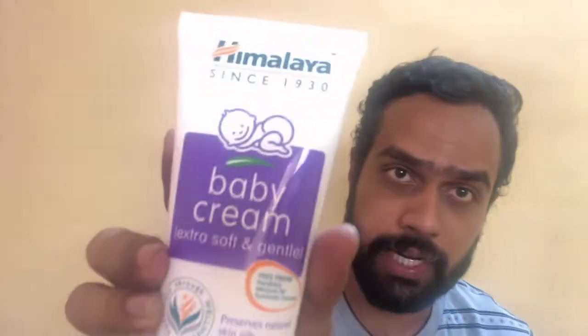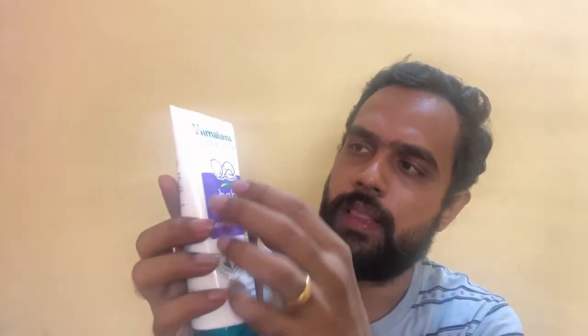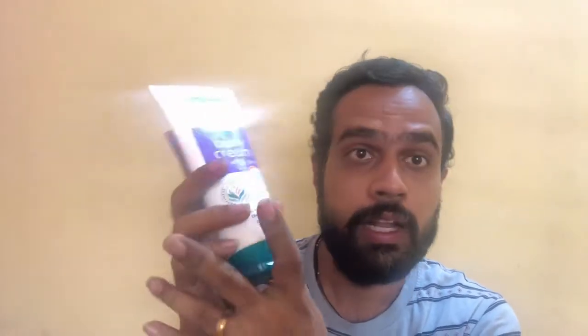This is the Himalaya Baby Cream that I have in my hand. Right on top you can see the Himalaya branding, then it says 'Since 1930.' The name of the product is Baby Cream Extra Soft and Gentle. The best part about this cream is that it is free from parabens, mineral oil, and synthetic color, so it doesn't contain all these harmful substances.